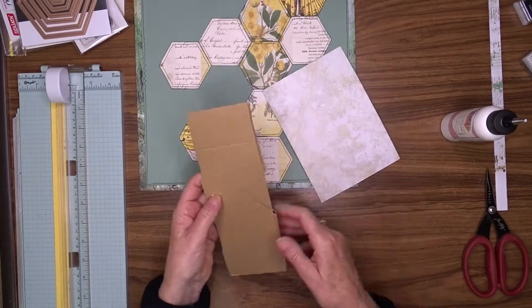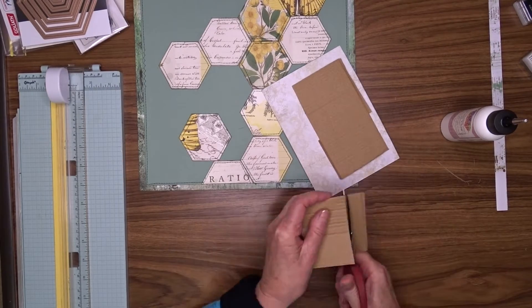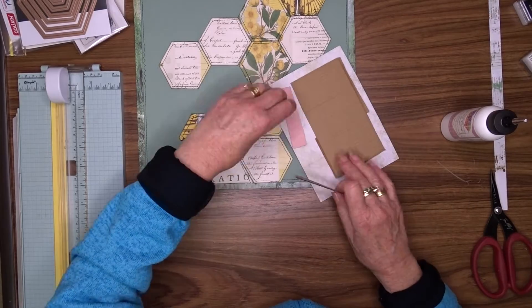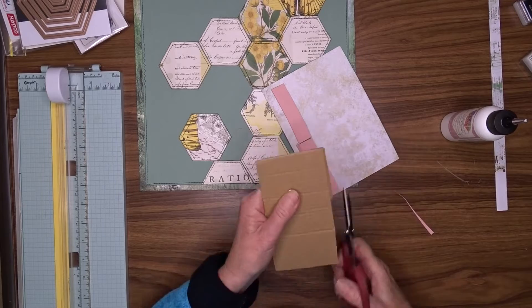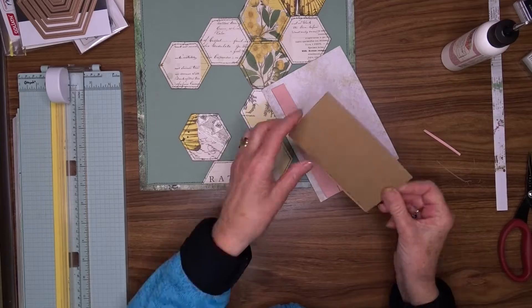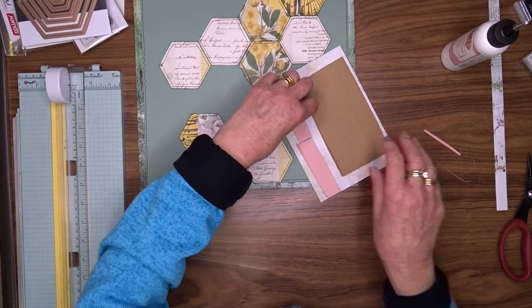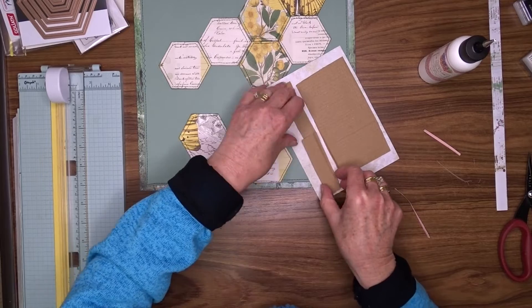I'm going to place a piece of scrap cardboard — it's a box I had a kit in — and attach it to the back of my photo so that when I attach the photo to my layout it's raised a little from the background. I'll then use my art glitter glue to attach the photo to my layout.